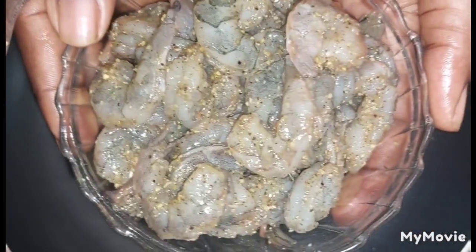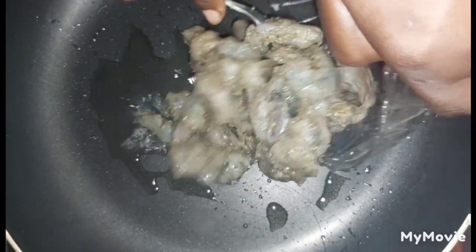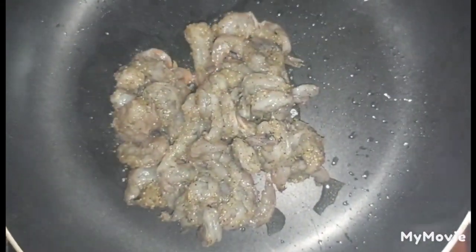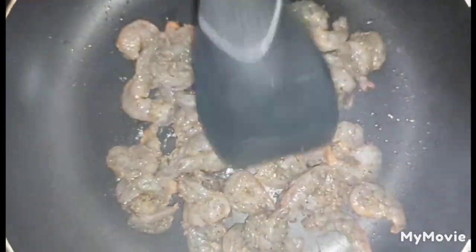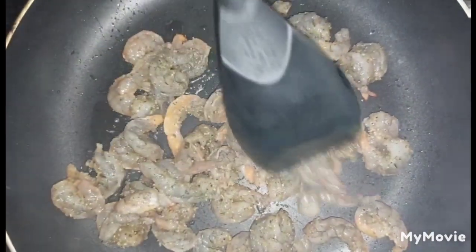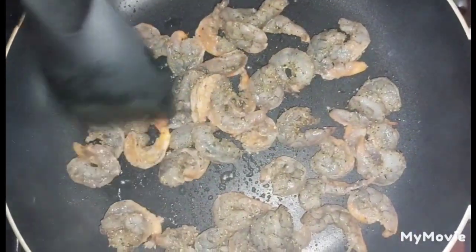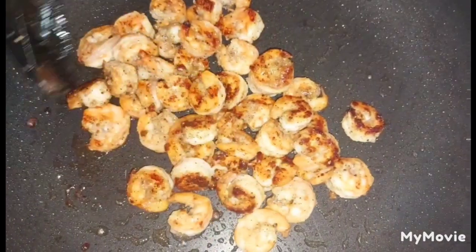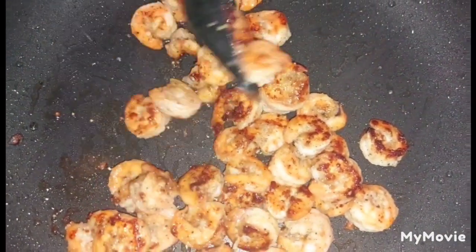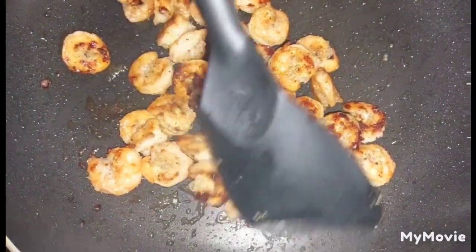To a hot pan with about a tablespoon of cooking oil, you're going to add your marinated shrimp. After adding your shrimp, you're going to lay them flat in the pan and cook until pink on both sides. After three minutes the shrimp is now ready — as you can see they have already turned pink — so we're going to add them back to the container that they were once in.